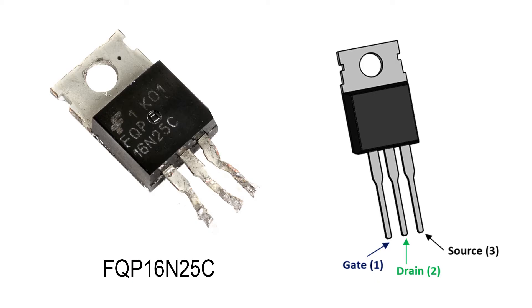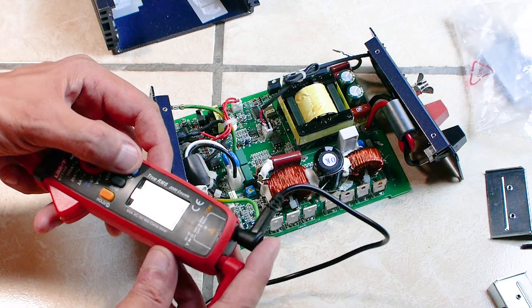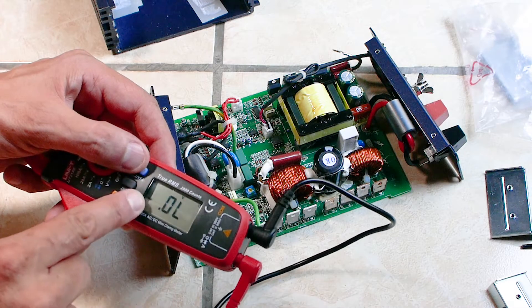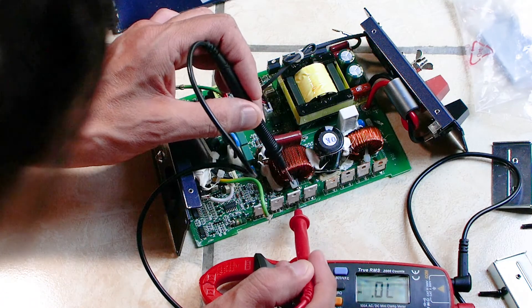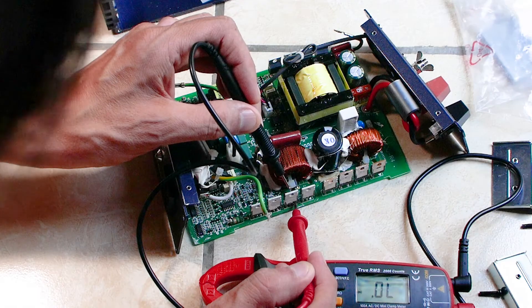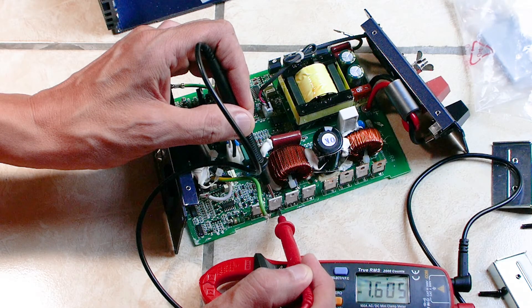The middle drain pin connects to the heatsink on top. I wanted to test the MOSFETs without removing them from the circuit board. To do this you will need a multimeter with a diode testing mode. Place the positive probe on the gate pin, which is the first pin on the left looking from the front, or in my case the third pin on the right looking from the rear. Place the negative probe on top of the heatsink which connects to the drain pin. You should get a reading of one to two volts.